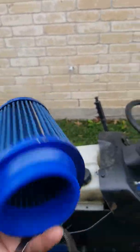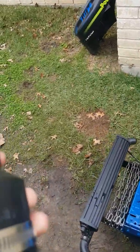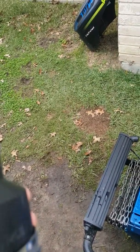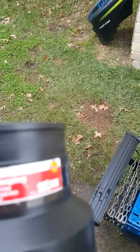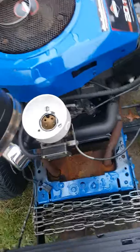You can put these cone filters — cold intakes. This filter was like 12 bucks on Amazon with free shipping. You also need one of these — it's called a reducing coupling. It goes from, I think, four inch or three inch to two inch, and it fits right over this like that.